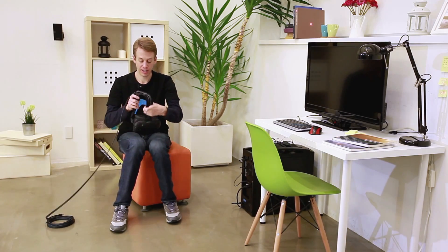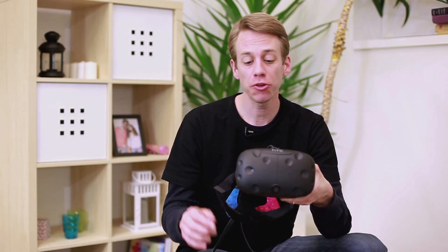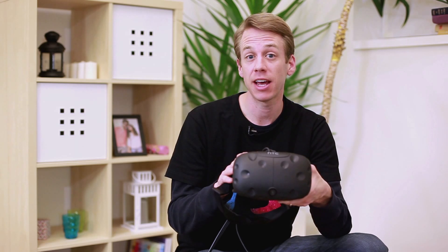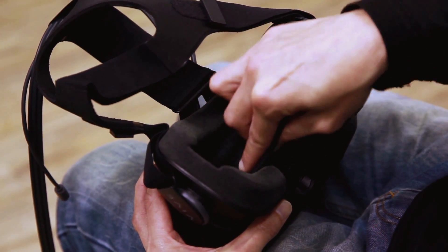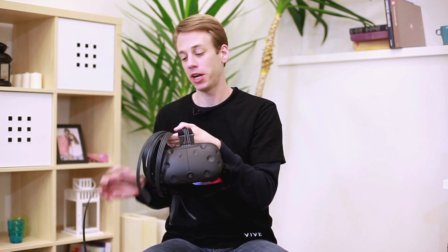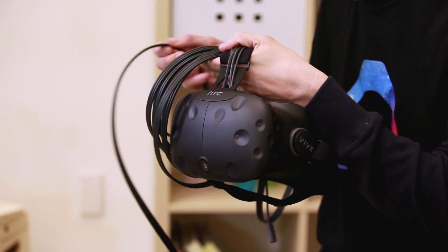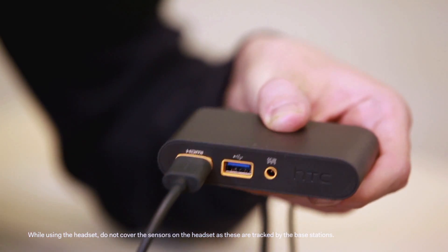Now take the headset and remove the protective film from the headset lenses. Keep the sensors away from any sharp objects. When you're not using the headset, be sure to store it with the lens pointed away from direct sunlight to avoid damage. If you need to clean the lenses, only use the cleaning cloth that came included in the box. Then carefully unwind the three-in-one cable. When handling the headset, be sure not to scratch or bump the surface. Connect the ends of the headset cable to the orange colored ports on the link box.